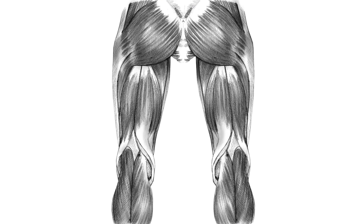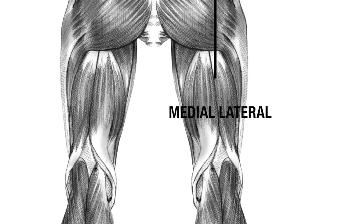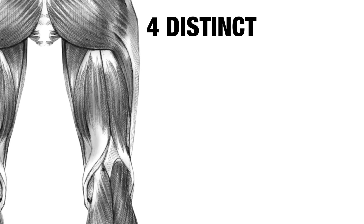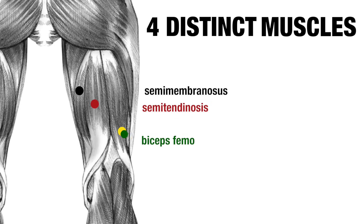For practical purposes, the hamstrings can be split into a lateral, or outside aspect, and a medial, or inside aspect, and then a proximal, or upper, and distal, or lower region. The hamstrings are made up of four distinct muscles. Starting most medially is the semimembranosus, with the semitendinosus in the middle and the biceps femoris sitting most laterally, which is itself split into a short head and a long head, which have slightly different functions.